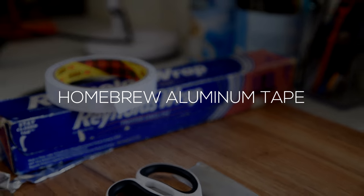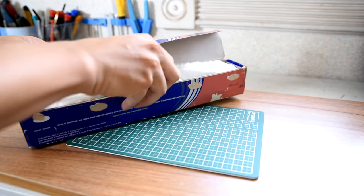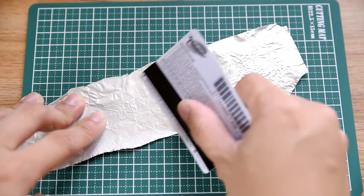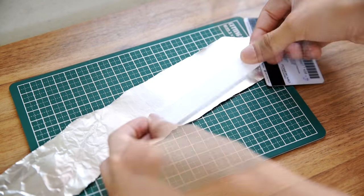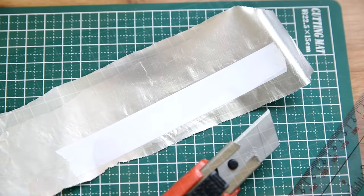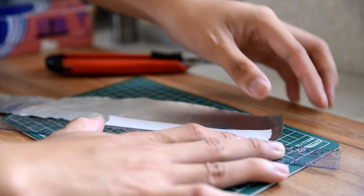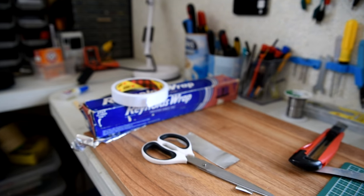Now let's make some homebrew aluminum tape. For the past video, people were commenting asking for an alternative to aluminum tape. You can easily make one by tearing a sheet of tin foil, using a card to smoothen it, then grabbing a roll of double-sided tape and putting a strip on top of the aluminum sheet. Smoothen it again with the card until the wrinkles disappear. Then use your cutter knife and ruler to remove the excess aluminum from the 4 corners. And there you have it — a homemade strip of aluminum tape made from tin foil and double-sided tape.